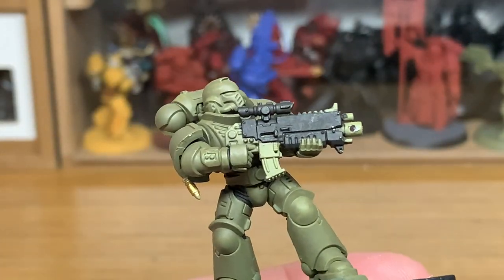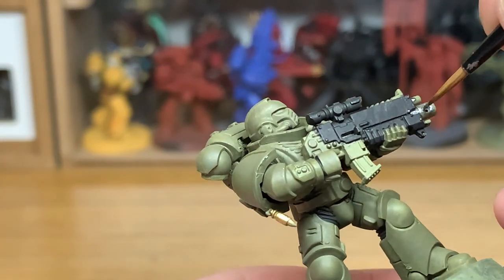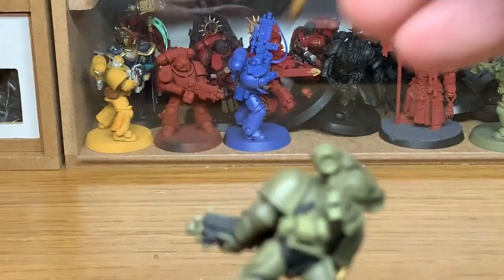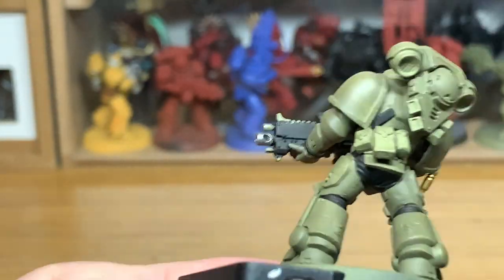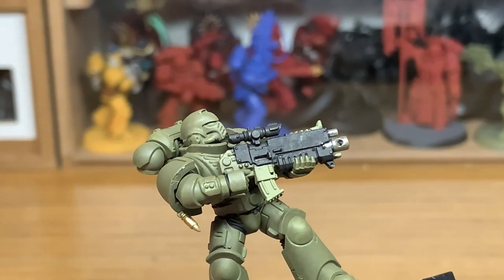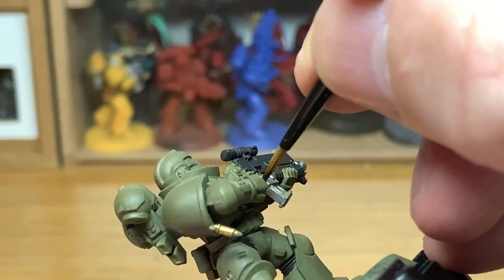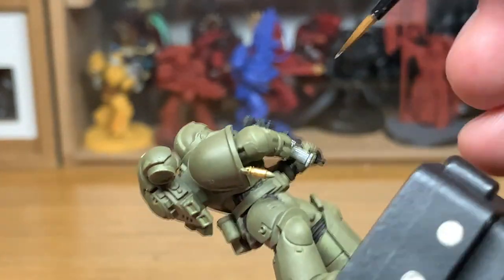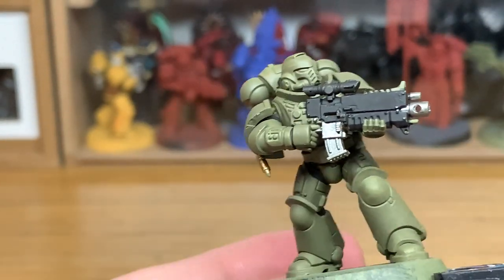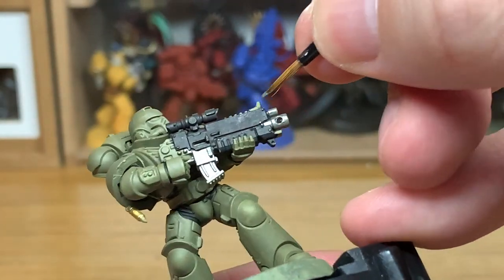Now I'm going to use a little bit of Citadel Leadbelcher. I'd ordinarily be using Vallejo Modeler Chrome on these, but because they're quite a tactical chapter and very much about stealth — Light of Ravenguard — I thought I'd give them a duller metal for their weapons and the exhaust for their power packs. Just so they're a little bit darker, duller, and more tactical. You can also see I've cut off the scroll on the front of the bolter, so the bolter is now just plain black.